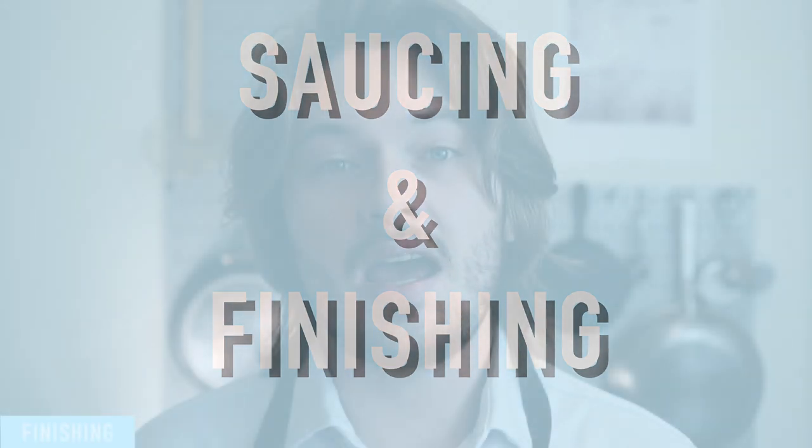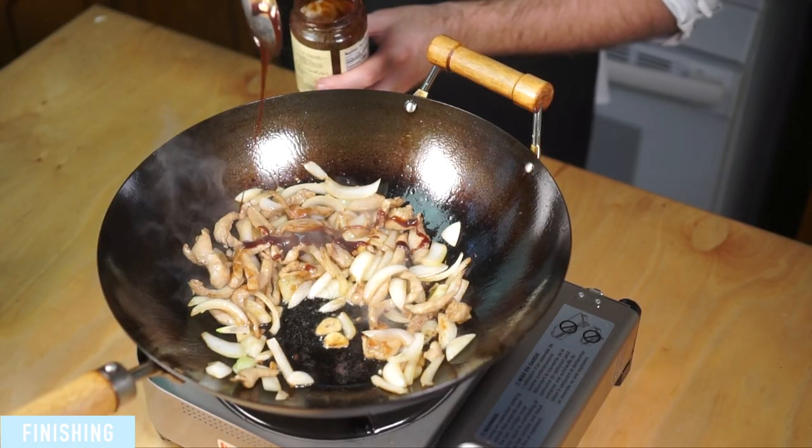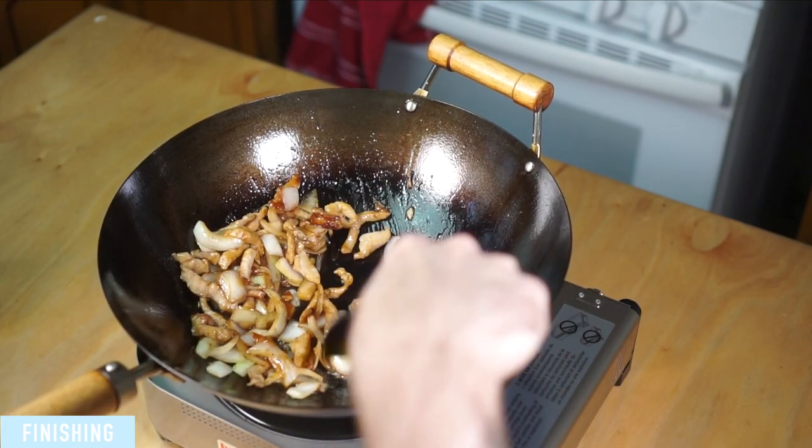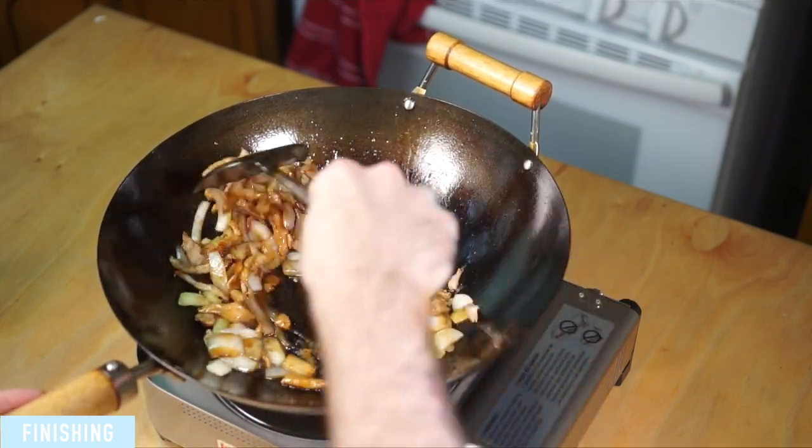Saucing and finishing. The last step is to incorporate any of your last-minute add-ins. This is stuff like herbs and scallion greens, seasonings, sauce, and finishing oils like sesame or Szechuan peppercorn. Sauces obviously vary widely from recipe to recipe, but I'll be including a basic stir-fry sauce which is sort of a riff on a recipe by Chinese Cooking Demystified. The link to their channel will be in the description below.